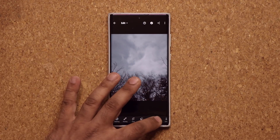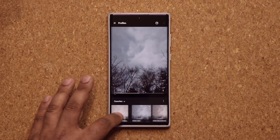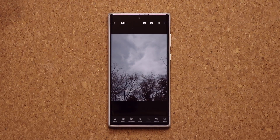You also have things like presets or profiles. If you tap on profiles, you have all these various options — Adobe Landscape, for example. These profiles can get you the perfect photo, and it's only possible with a raw image if you want to retain a lot of control.